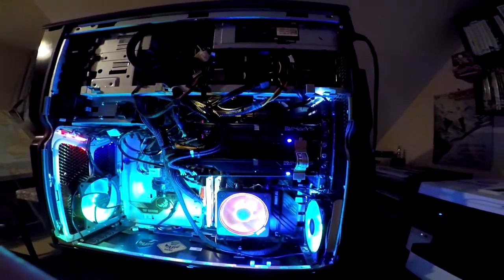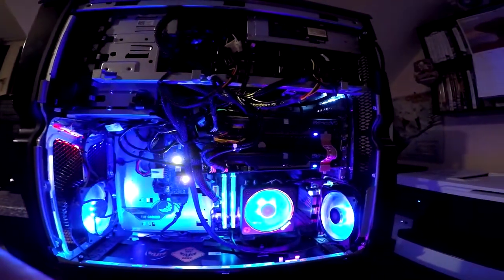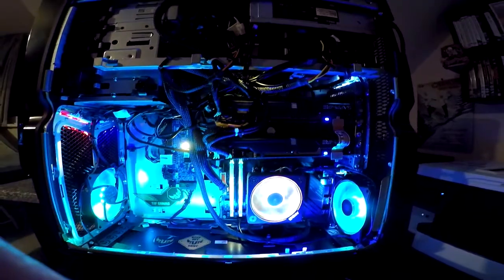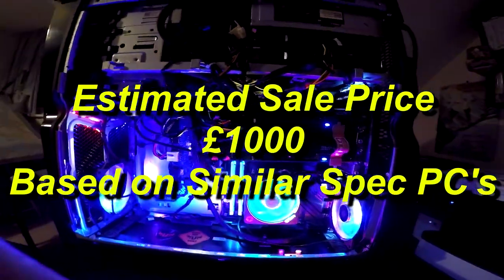I'm not sure what price this will be going up for just yet, but a similar machine I configured a few weeks ago on one of the customisation sites was coming out at around £1,000 for this type of performance and configuration.